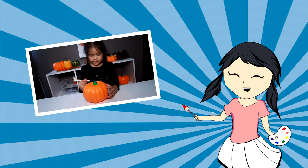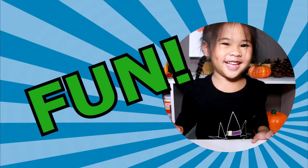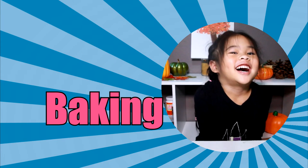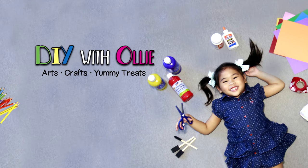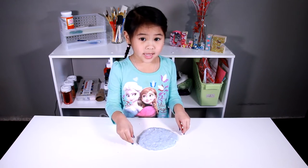DIY with Ollie. Arts, crafts, yummy treats. Lots to do, lots to eat. Come and join in the fun. Let's get making, let's get baking. Let's get arty and messy. DIY with Ollie. Welcome to DIY with Ollie. Today we're going to make a fluffy snow slime.